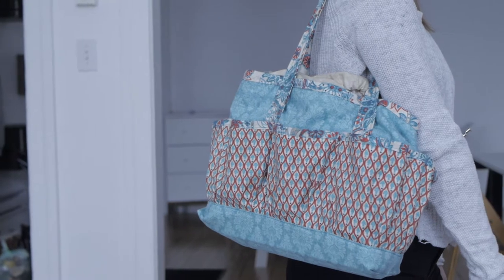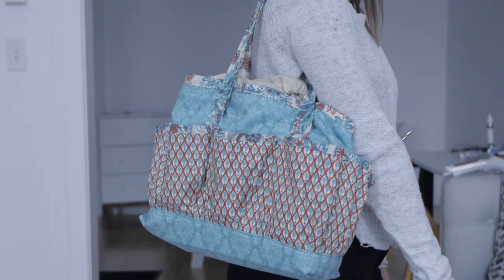Hey guys, I'm Ariane and welcome to my channel The Minimal Approach. Today we will sew a project bag for all your sewing accessories.